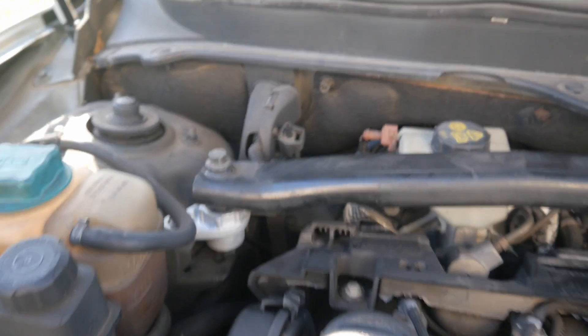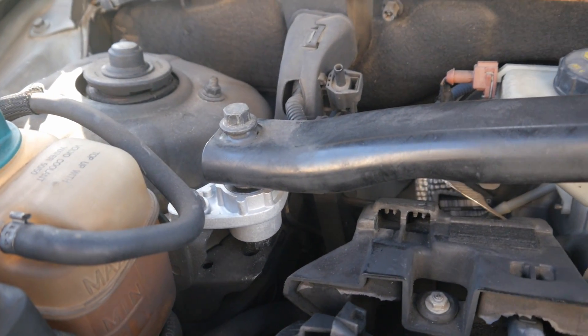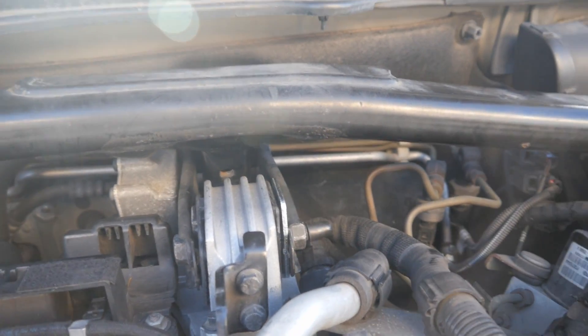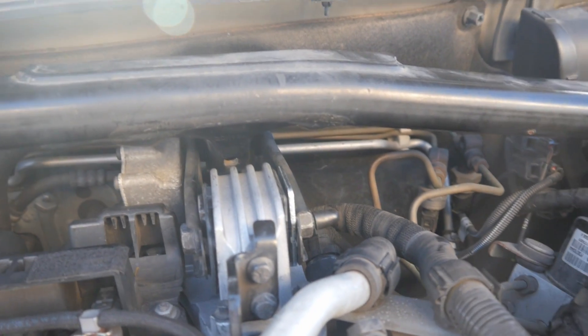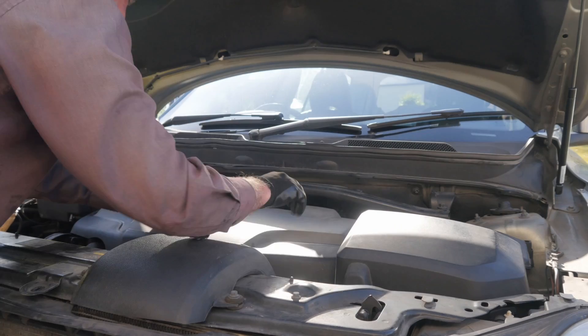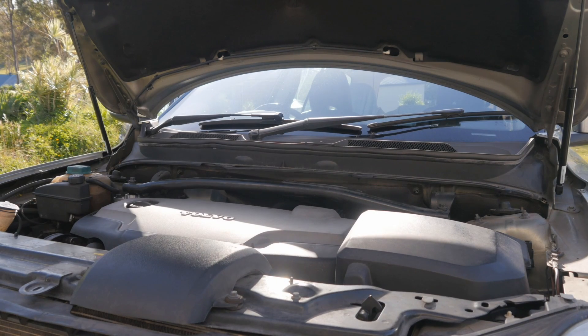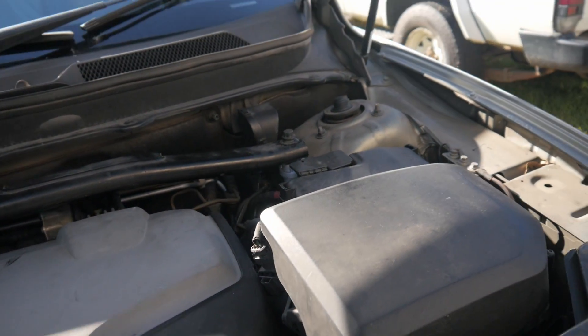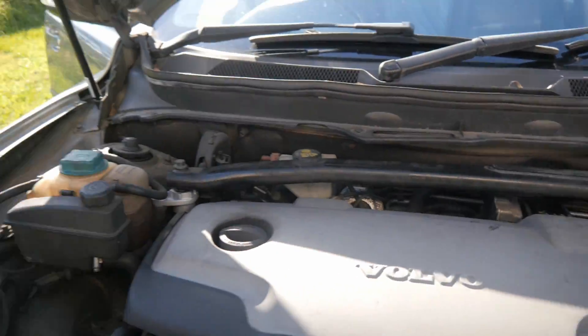Check, double check and triple check that you've tightened everything up. So we did it there, we did it there, we've done it there — and all we've got left to do now is put the engine cover back on and road test the vehicle. Good job, well done. We'll take it for a test drive now and see what she goes like.